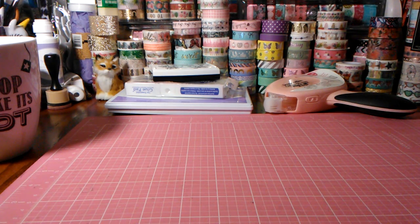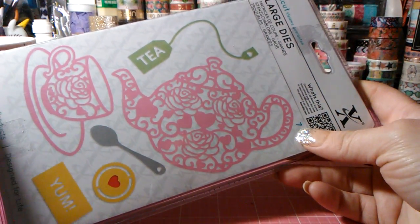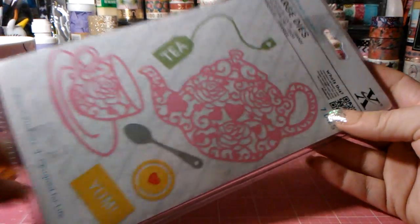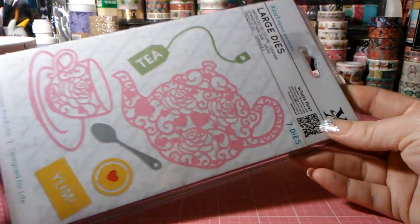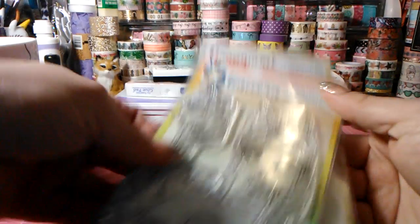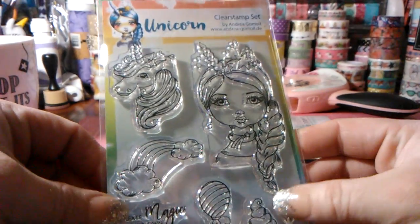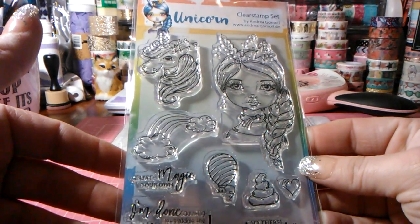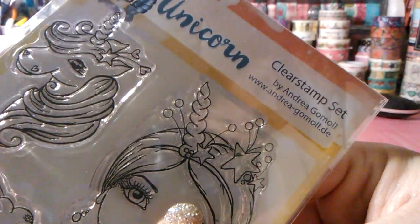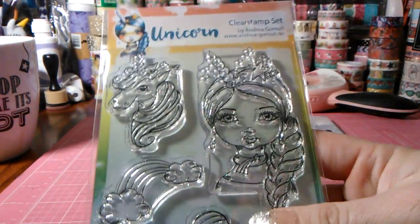Let's jump into this online purchase. These large X-cut brand dies I got from eBay — I think they came from the United Kingdom. These dies are so pretty; I had already opened them and played with them. And then these I got off Etsy — these have to be the cutest stamps ever. I jumped on Etsy to look at Simply Gilded's shop and this unicorn set popped up. This is from Andrea Gomo — there's her website if anyone's interested.